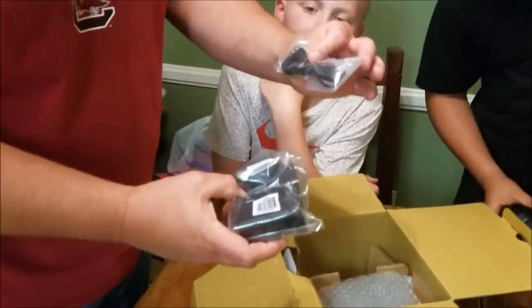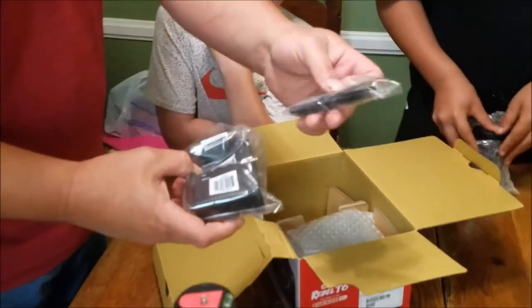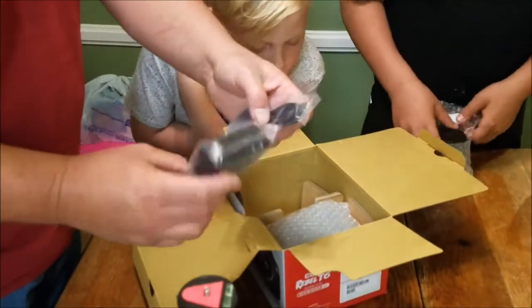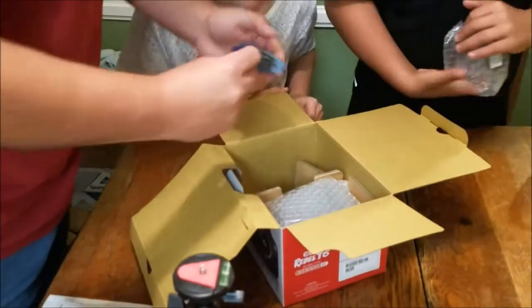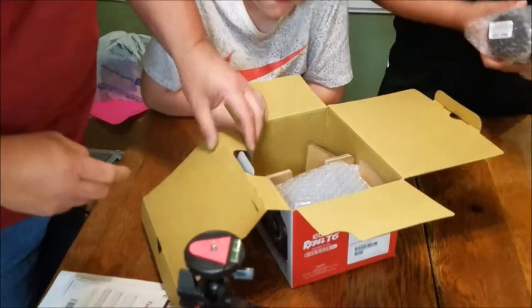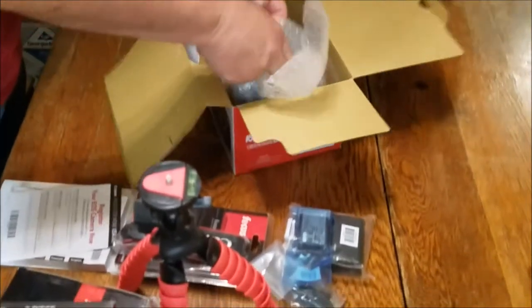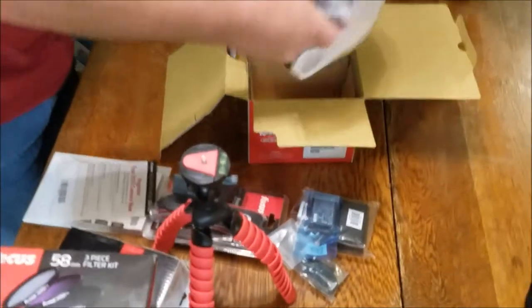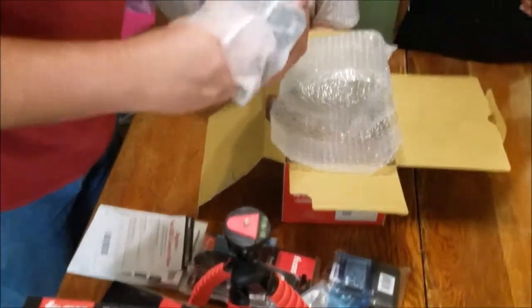We've got a charger and a cord — actually that's a USB cord, I thought it was a cord for the charger. We have something tucked in the corner here. The battery for the camera goes with the charger, so it came with two batteries and two chargers — one being a travel charger. That's nice.